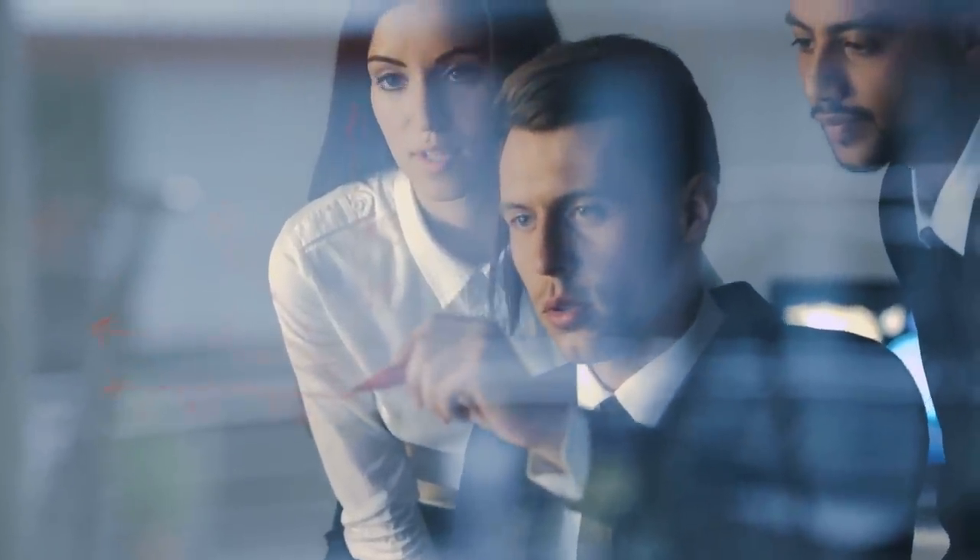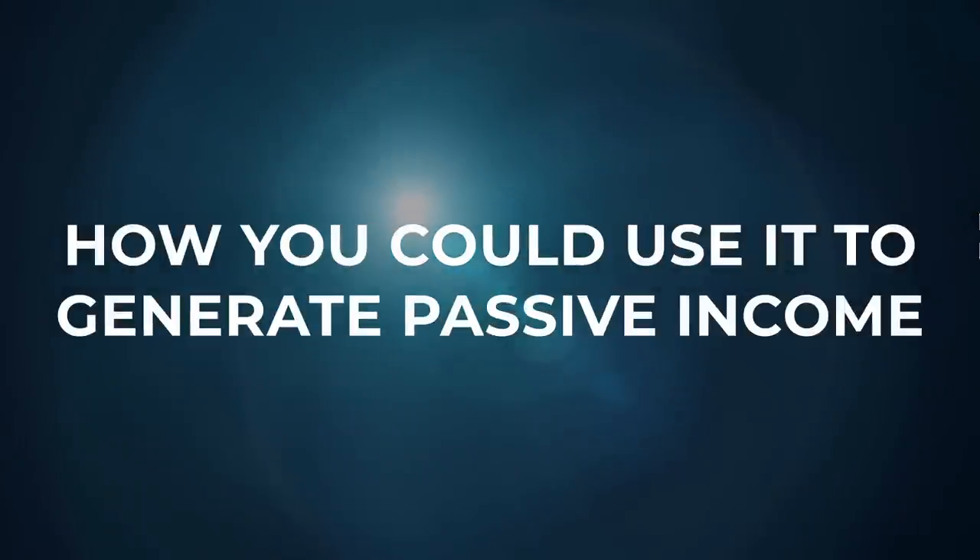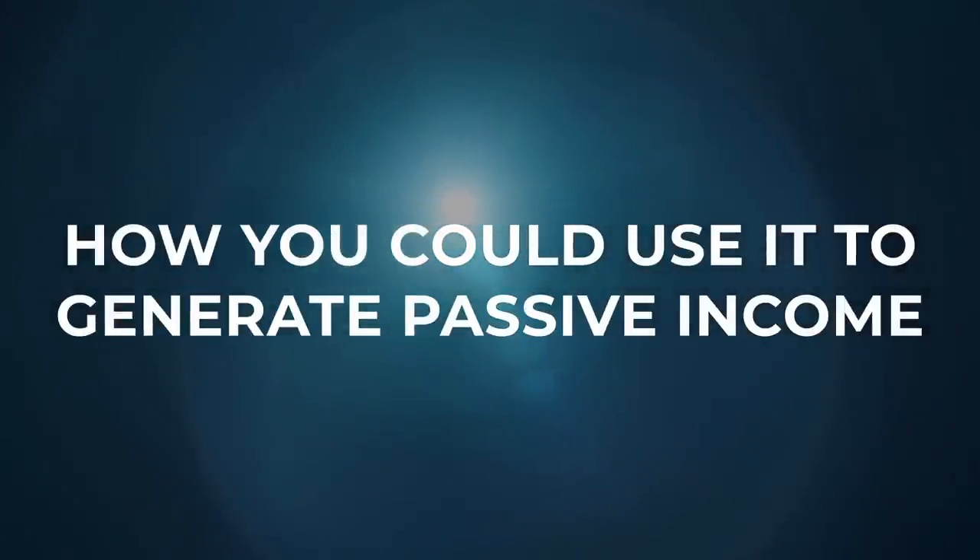Just FYI, Bancor is a sponsor of our channel, but I'm not going to be shilling some token to you all. Instead, the goal of this video is to help you figure out if Bancor3 is right for you. And to do that, we gotta understand what they are, why it's considered great for beginners, and how you could use it to generate passive income.